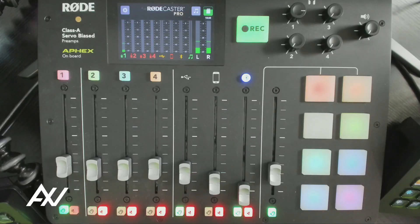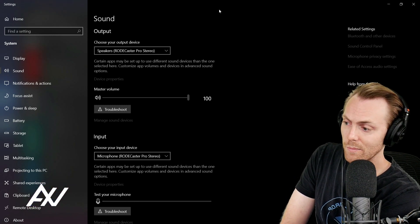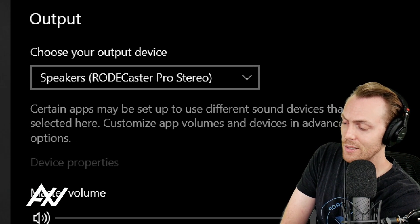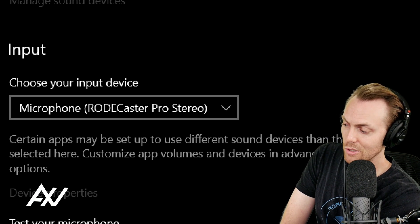Once you run that cable, your mixer will be connected to your computer. You're going to want to make sure that your audio settings are set up correctly. You right-click the sound icon in Windows and go to sound settings — you can just search for sound settings as well. You want to make sure that your Rodecaster Pro mixer is your output device, your speakers, and your input device on your computer when you're looking to use USB audio.